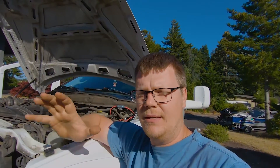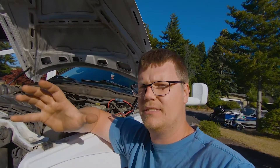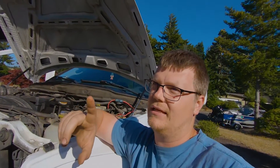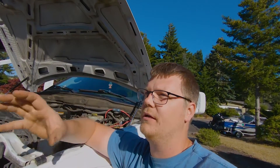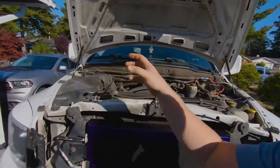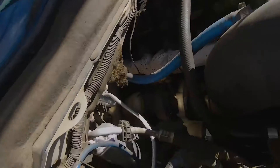This MAP sensor being a 10 bar will read 140 to 147 pounds. Well, not exactly — 147 minus the 14, so you're going to read about 133 pounds of boost. By no means is this setup going to run that much PSI.